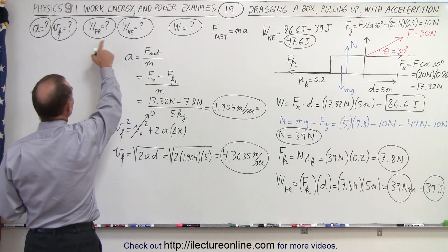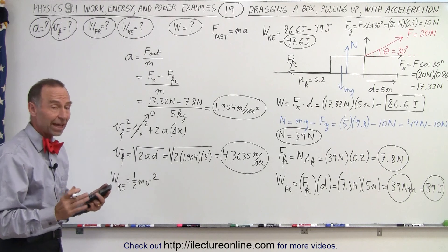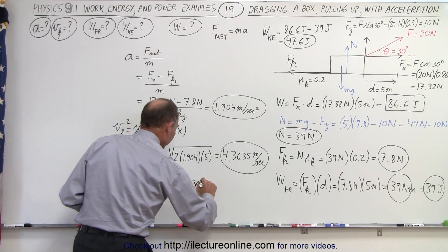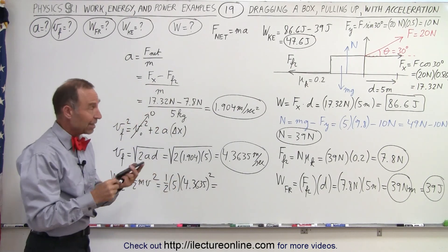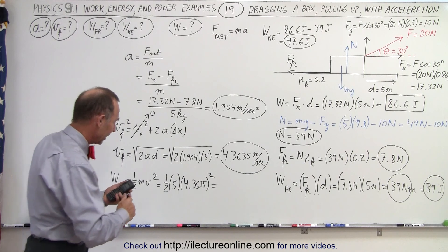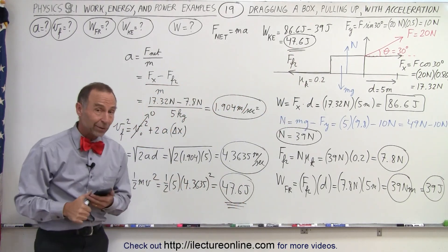Now we can say the work done to give kinetic energy equals ½mv². That's ½ times 5 kilograms times (4.3635)² equals 47.6 joules. That is exactly the value we expected from subtracting the work to overcome friction from the total work. We did it correctly.